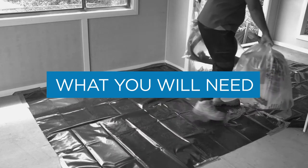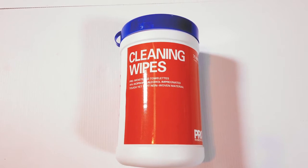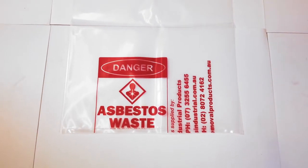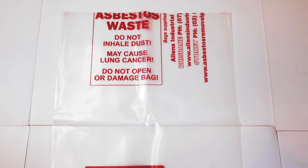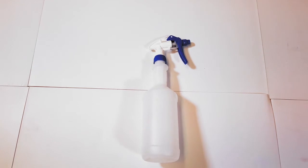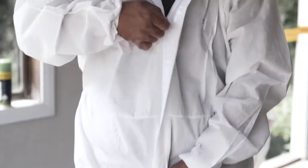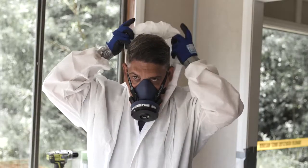For decontamination you will need the following: cleaning rags or wet wipes — in this video we will be using wet wipes; asbestos-labeled heavy duty polyethylene asbestos disposal bags, minimum 200 micron thick; heavy duty plastic sheeting, minimum 200 micron thick; a misting spray bottle filled with water; adhesive duct tape sealant. You will also need your PPE and RPE as described in the PPE video.